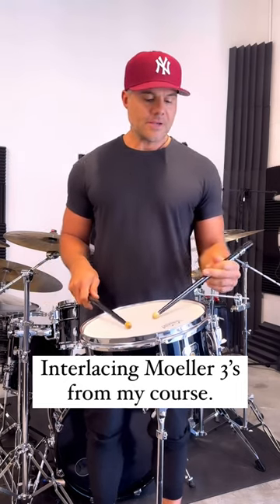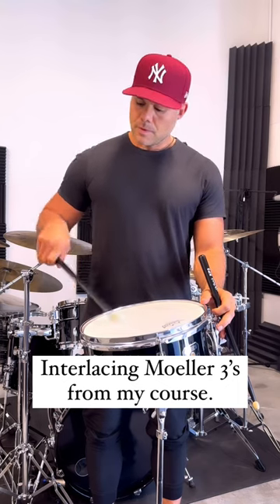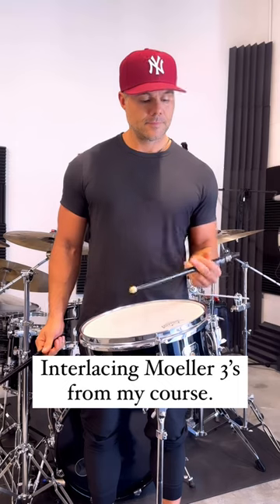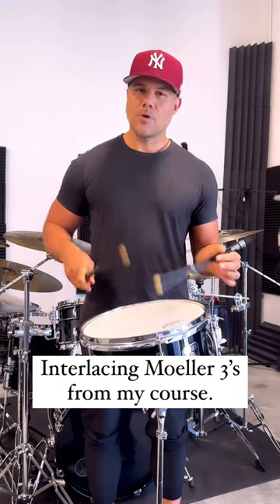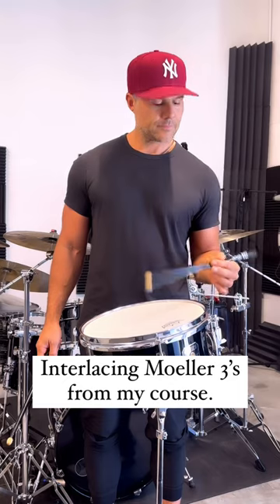Best thing to do is ghost the left hand first, so you want to get those accents in the right hand — you're gonna need to do them in the left, but at first the way to really get it going: ghost the left. Little triple pulse. No accent.